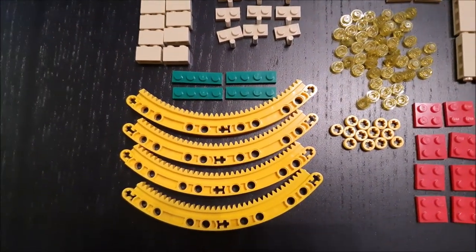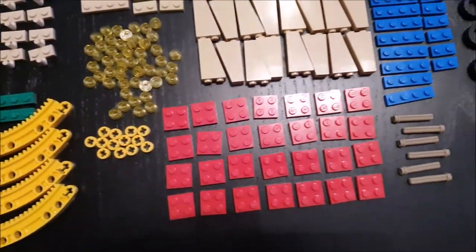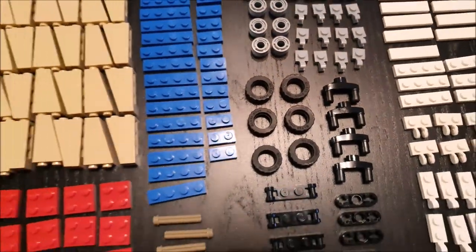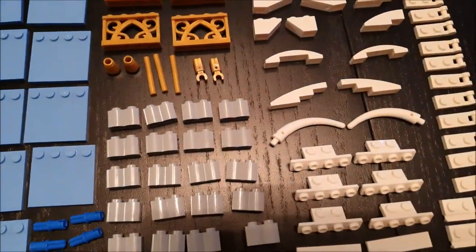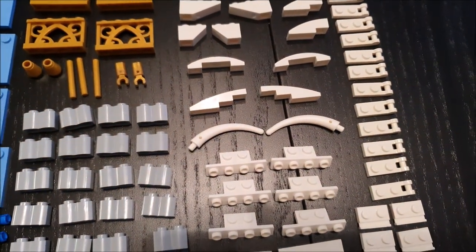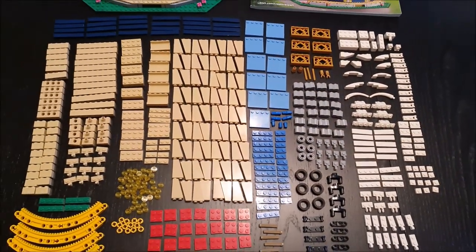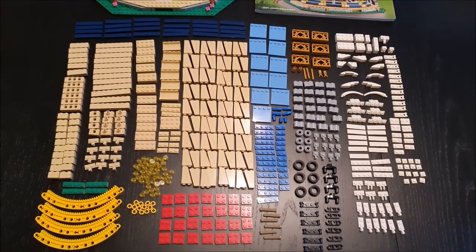We've also got these four yellow pieces which I think are part of the gear train to actually make the carousel rotate. There are these wheels that DJ was asking about — we'll find out in due course what use they have. And there are these white ones in the middle that look like tusks. We have a theory about what they're for, but we'll see once we've got this bag built.